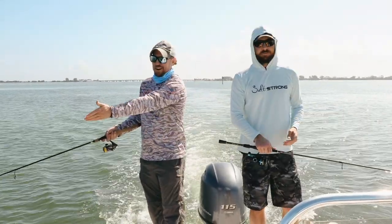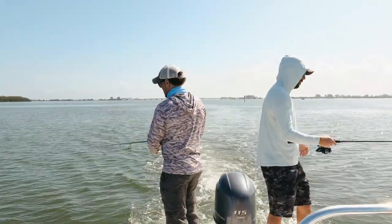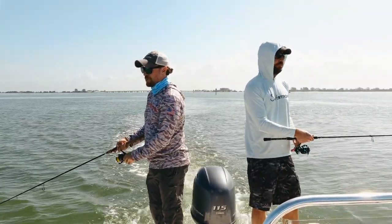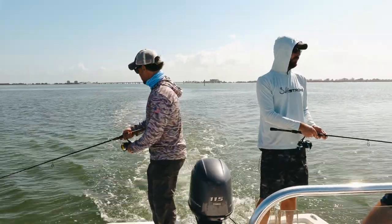Normally when we can see our lure, we're usually just reeling in real quickly. Most of the strikes are happening furthest away, even a lot of times on the drop — which is another reason we love these lures.